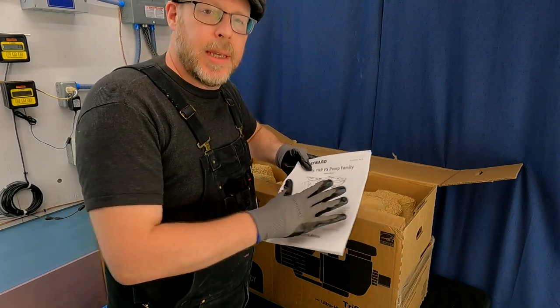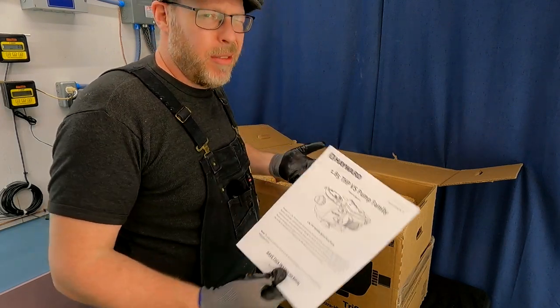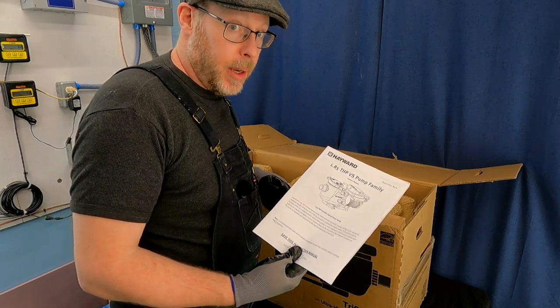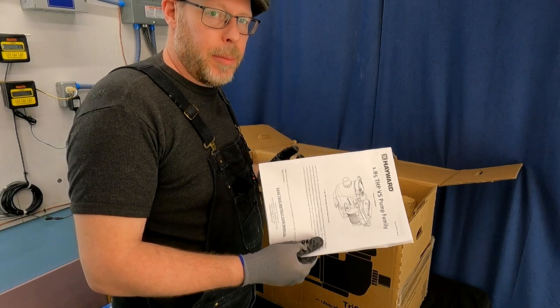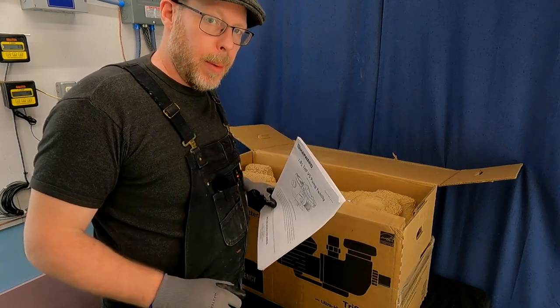Don't throw this away — keep this thing forever. They're available online as well, which is convenient, but read through this. It's useful; there's a ton of important information that's going to help you as the owner of the swimming pool pump.